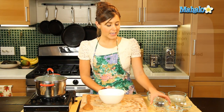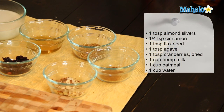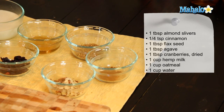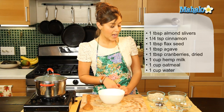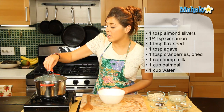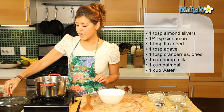So what we're going to need is one tablespoon of slivered almonds, a quarter teaspoon of cinnamon, one tablespoon of flaxseed, one tablespoon of agave nectar, one tablespoon of dried cranberries, one cup of hemp milk, and one cup of oatmeal. And we have one cup of water which is boiling up nicely in a saucepan.